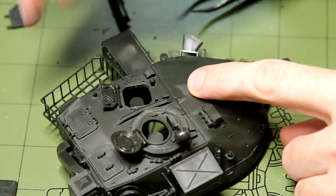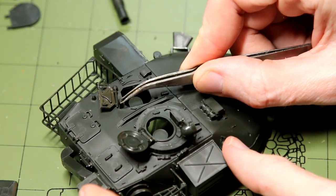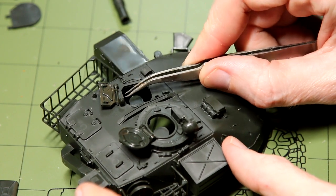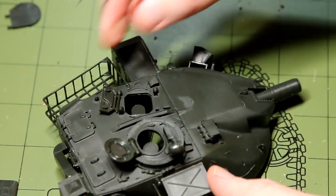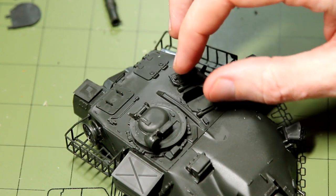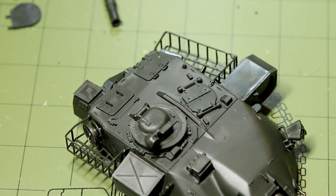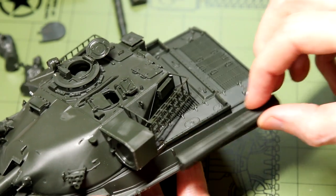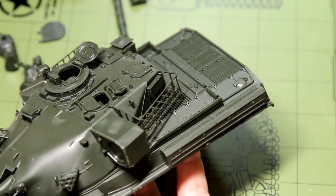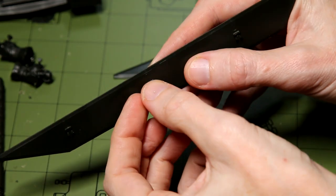Every vehicle — every Chieftain, for example — that was painted in this scheme had to be painted identically. That was done so that the enemy, the Russians, couldn't determine how many vehicles there were. Because if you've got slight variations in the scheme — maybe one tank's got a black bar going up the middle of its side skirt — you can start to identify those vehicles and count them. Whereas if they've all got the same, you don't know if you're seeing one vehicle ten times or ten different vehicles.